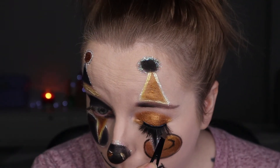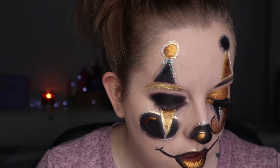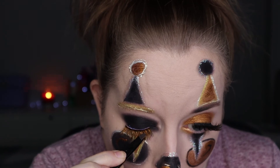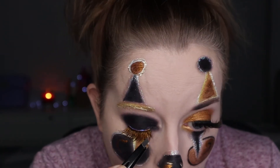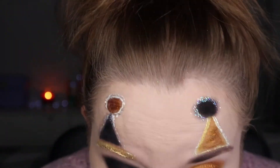Going ahead and applying some lashes — really dramatic ones from Amazon. On the gold side I left them normal black, but on the black side I coloured the lash with the Honey liquid eyeshadow from the Stacey Marie Carnival collection, just to keep the opposites theme going. I got a bit obsessed with the opposites, to be honest.